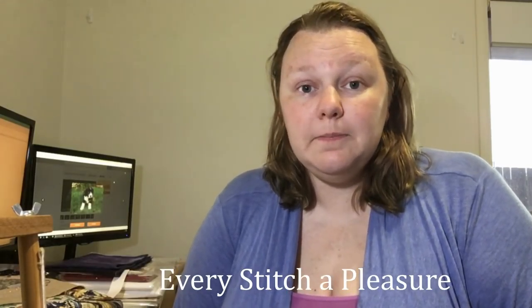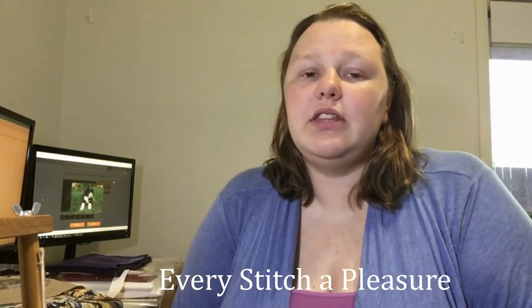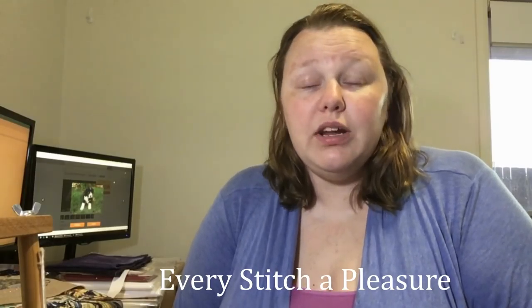Another floss tuber I've just discovered is Every Stitch a Pleasure — her name's Christine. I love everything she does too, I want to be her when I grow up. And I want to be Cozy Egg and Lisa — Lisa Stitching and Stuff. I love everybody. I just feel not good enough when I watch those people. I want to stitch everything they're doing.